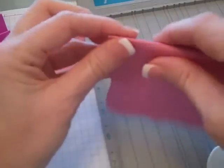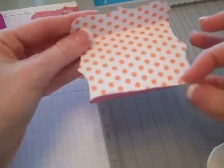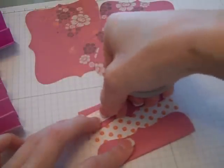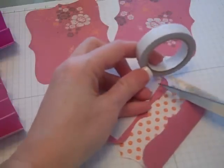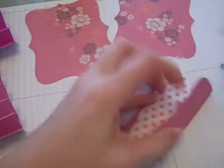Fold on the score line on each side — it will look like that when it's folded. Then, using your tacky tape or sticky strip, run a strip of adhesive on each side of the top note on the one inch fold line.